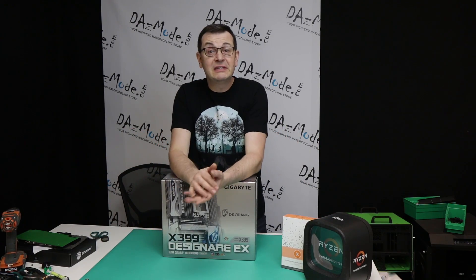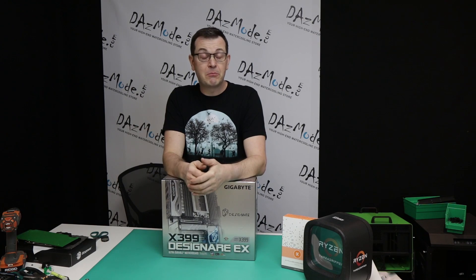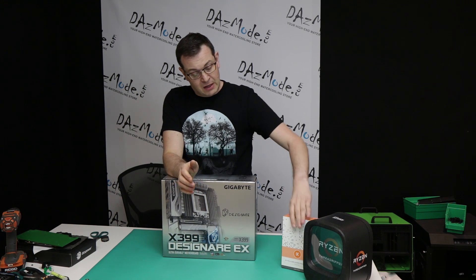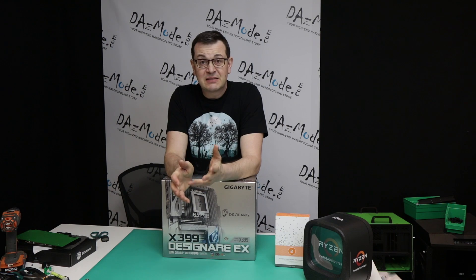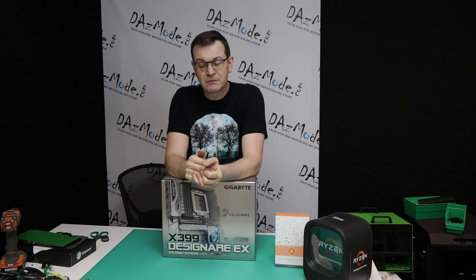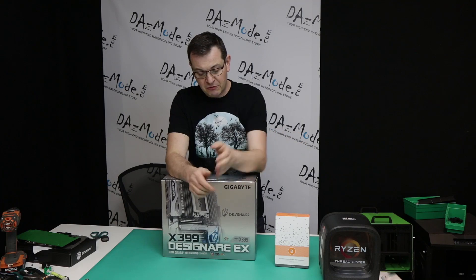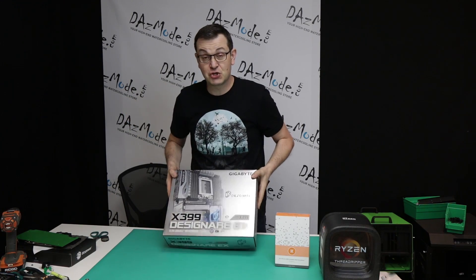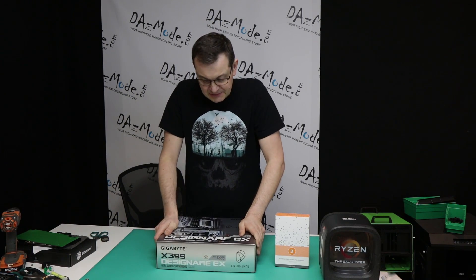Welcome to Baby Blue build episode 2. Today I'm going to start the actual building process, which will probably be the most laborious part of the build besides maybe plumbing itself. I'm going to install a monoblock from EK that I got a few days ago on the Gigabyte Designare X399 motherboard. It looks like there will be quite a lot of work as it has a backplate that needs to be removed, so there will be a lot of working with the screwdriver today, and I probably need to put a Threadripper on the motherboard as well before installing the monoblock. I never had experience with Threadripper before, so it will be a first-time experience - we do it together.